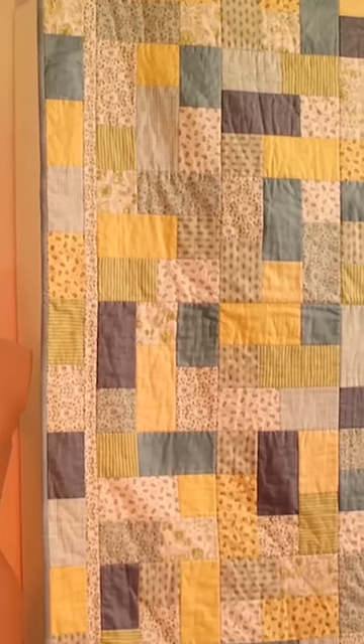This quilt takes 12 fat quarters. It's good to have a selection of lights and darks. Make sure that we've got 17 inches by 20 inches of good fabric.